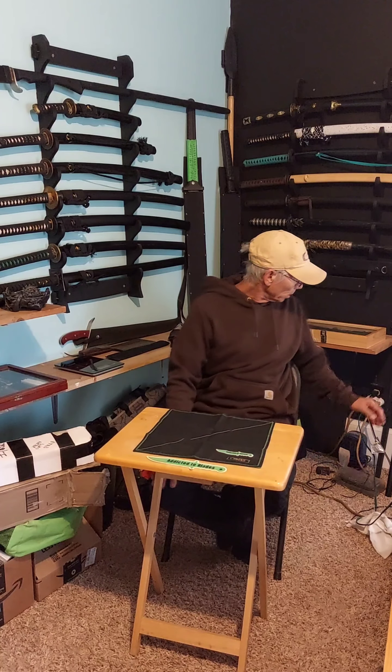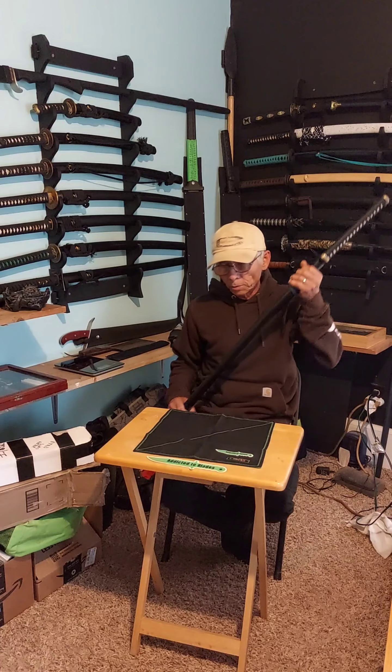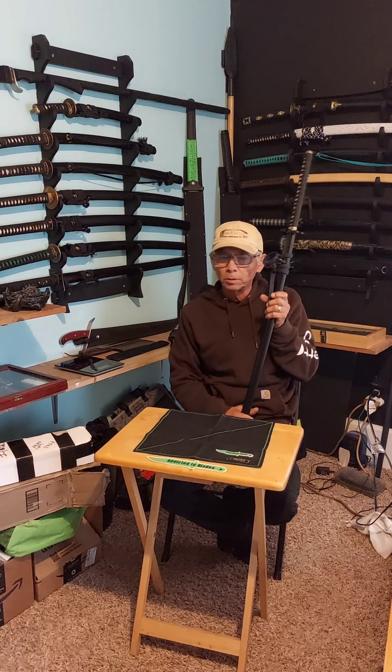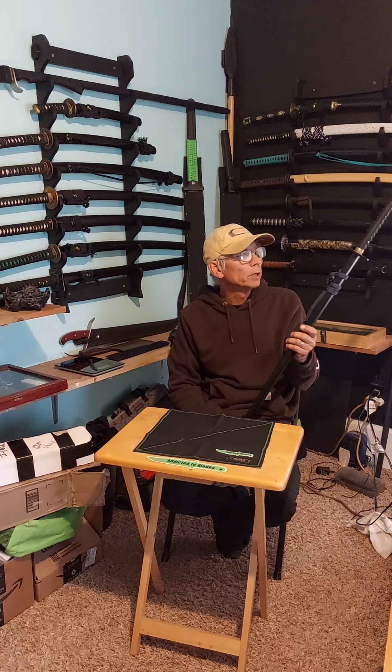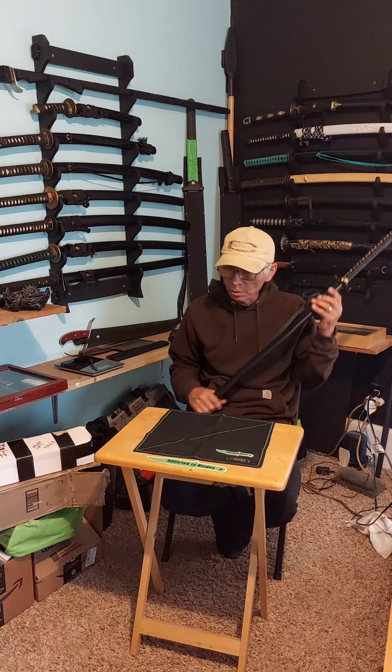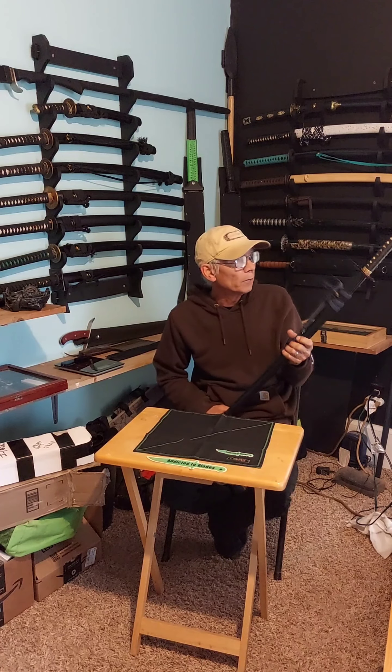Hey, it's John from Addicted Blaze. I got this sword here sent to me from Samurai Bird on the request of its owner, John from RVA Katana, to have me take a look at it compared to the other Unokubi Zukuri that I had bought from him.